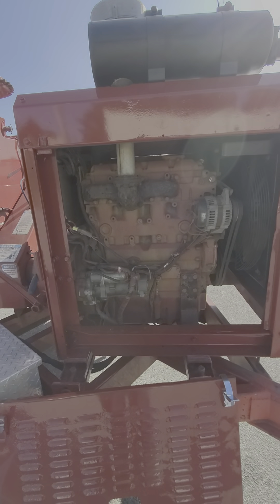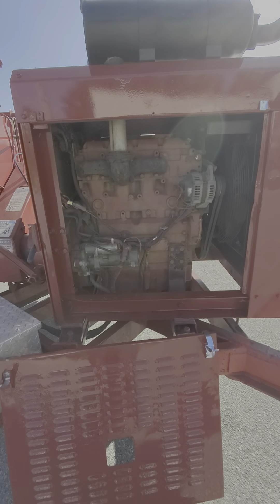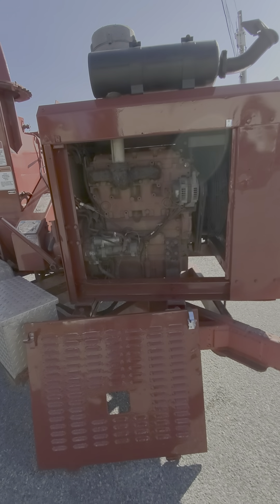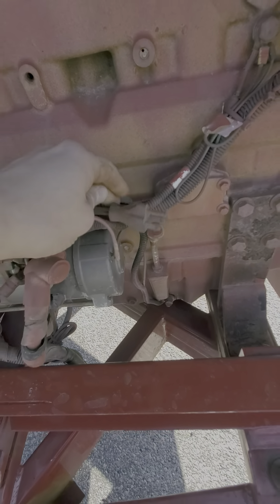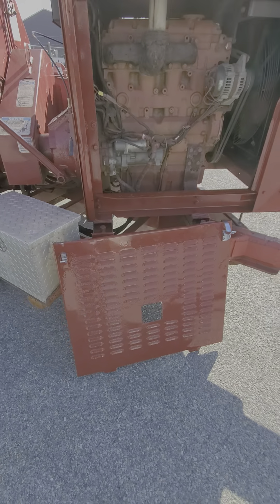Here's your Cat four-cylinder diesel motor. We did go ahead and change the oil and the oil filter. This one also has a block heater, so if you're in colder climates that's really gonna help you out.